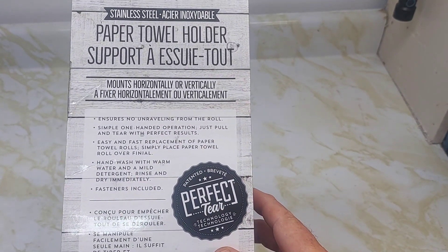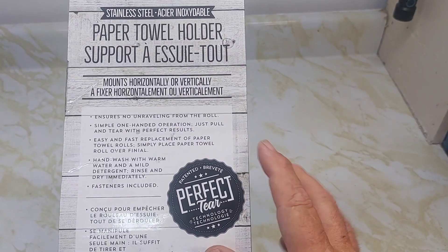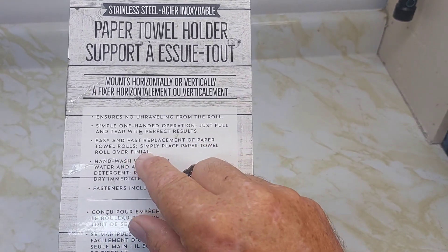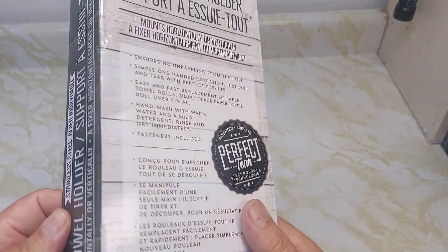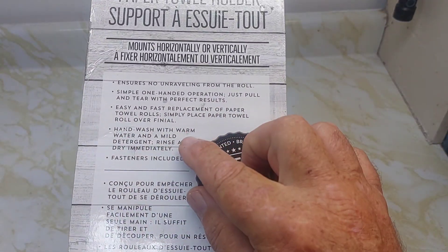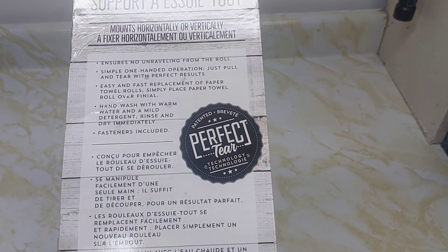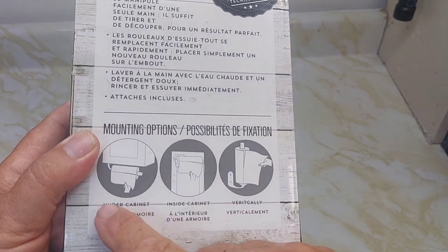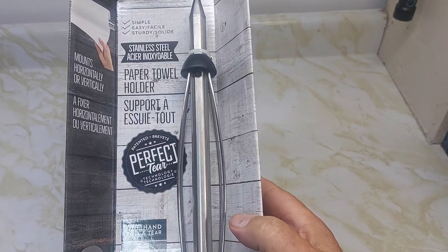On the back it talks about some of the features: ensures no unwrapping from the roll, simple one-hand operation, just pull and tear with perfect results, easy and fast replacement of paper towel rolls. Place the paper towel over the finial — that's this piece here called the finial. Hand wash with warm water and mild detergent, rinse and dry immediately. Fasteners included.